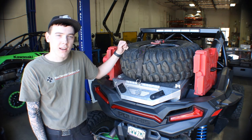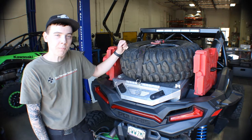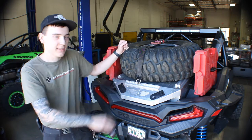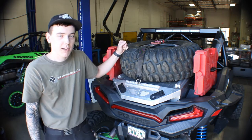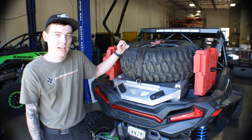Hey everybody, it's Ty over at McDermott Design, and I wanted to take a quick minute to show you our Razor storage box and spare tire mount. We fit the contour of the bedpan as tight as possible in order to maximize your storage space and give you as much flexibility as possible when you're packing your items inside this.